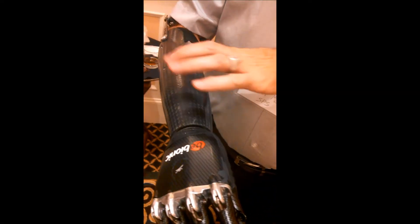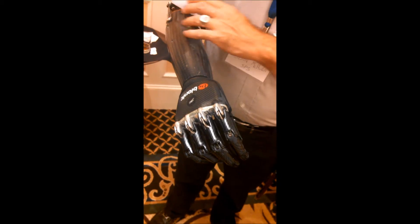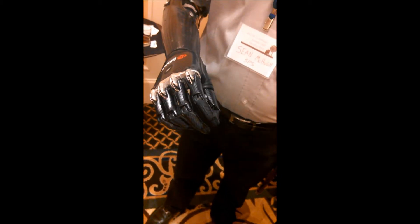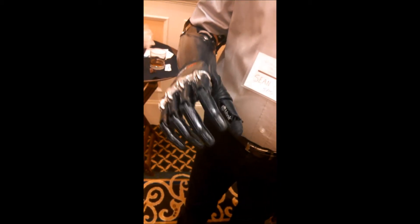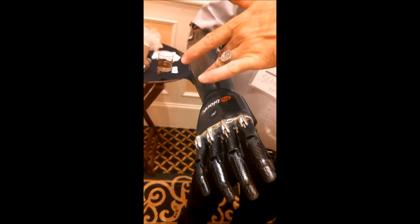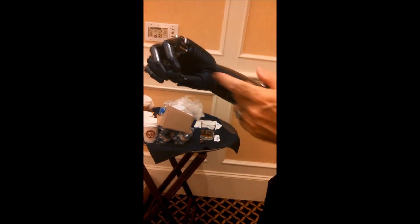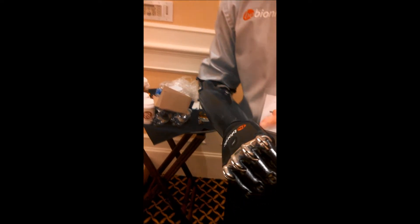There are two electrodes that sit on the surface of my skin that read my muscle intentions. When I feel like I'm opening my hand naturally, it's this muscle belly on this side that's firing. The electrode is sending that signal to the hand. When I close my hand, the electrode on this side is the one that's detecting that and making it happen.